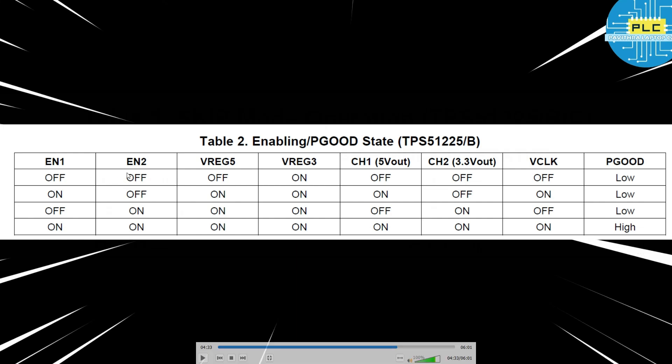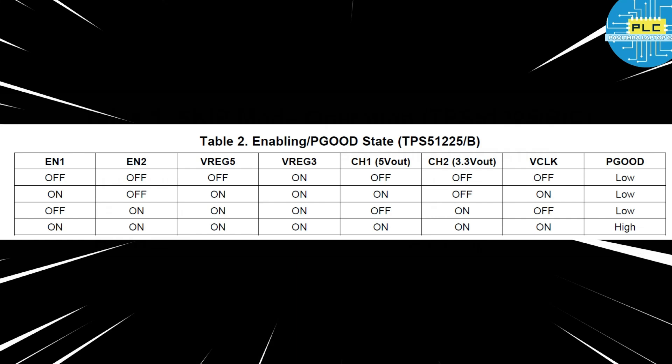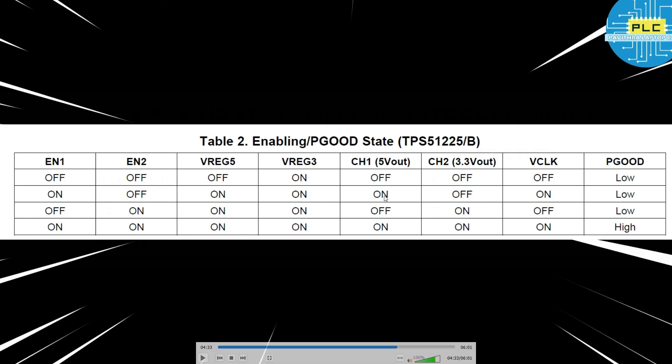If enable one is off and enable two is also off, VREG5 is also off, then VREG3 will be on and all other outputs will be off. When enable one comes on, VREG5 will be on and channel one will be on, channel two will be off, and the clock will be generated. When enable one is on, VREG5 and VREG3 will both be on, and the clock is also on. When enable one is off and enable two is on, then VREG5, VREG3, and channel two will be on. When both enable one and enable two are on, then all seven outputs will be on.